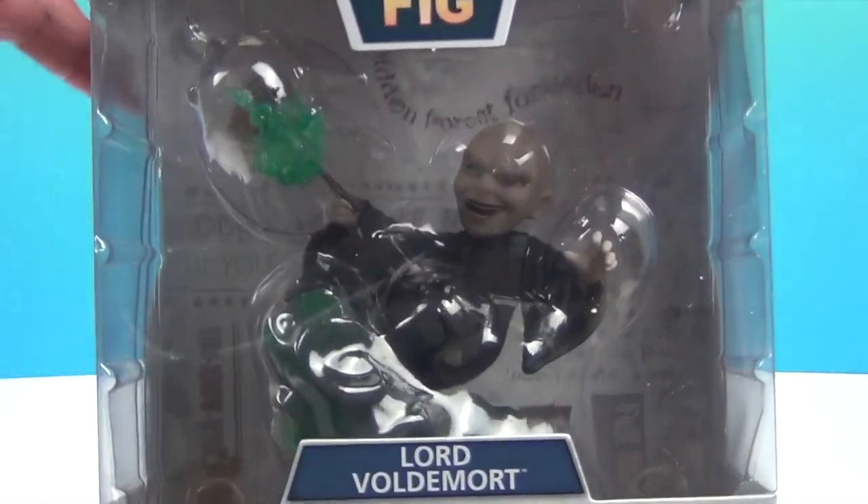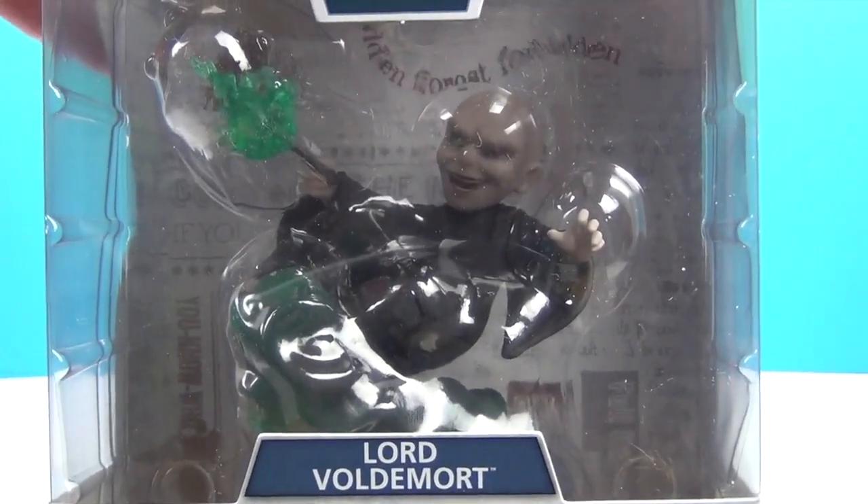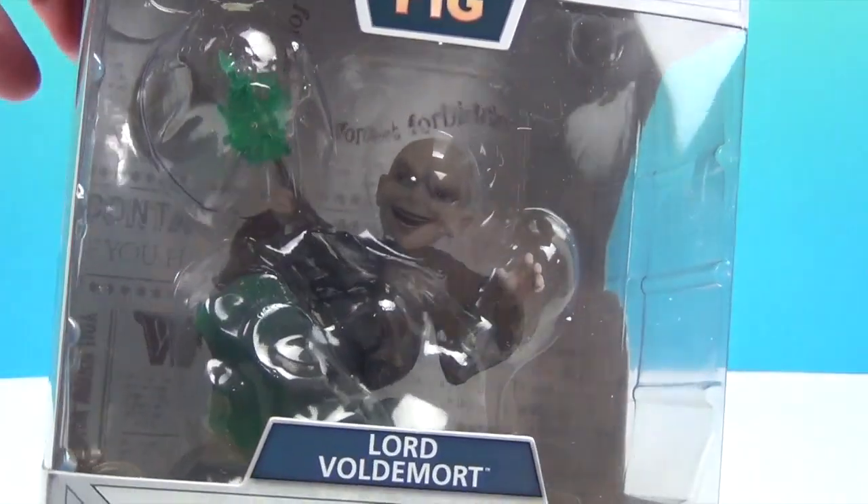We have the Q-Fig of him. Check him out — he is so awesome and he really looks cool.